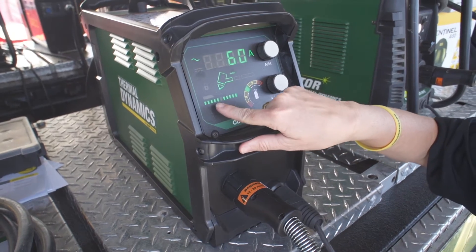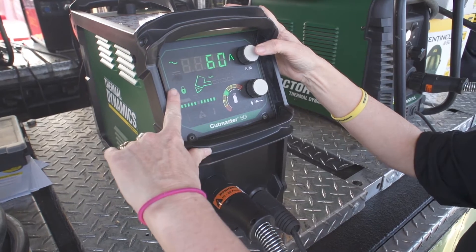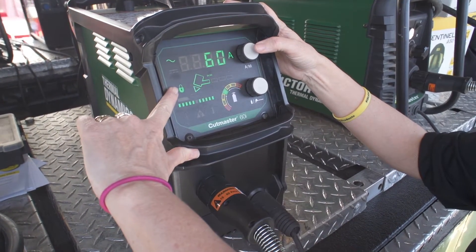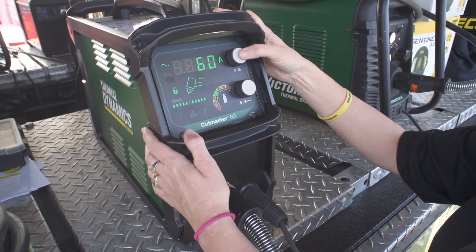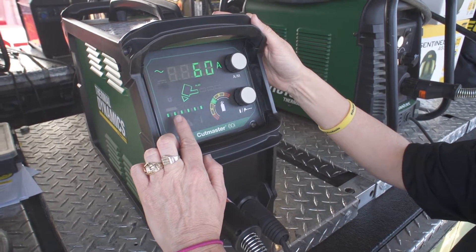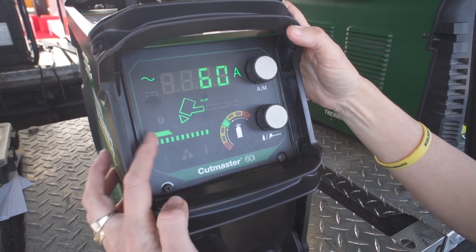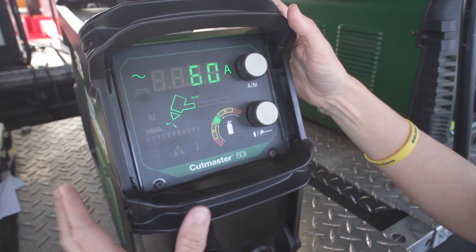To change the cut mode, depress the knob and you'll see that it'll cycle through a series of modes. This is latch mode — it allows you to latch the trigger on the torch. This is expanded metal mode, also known as rapid auto restart. This is gouge mode. And this is our purge mode.